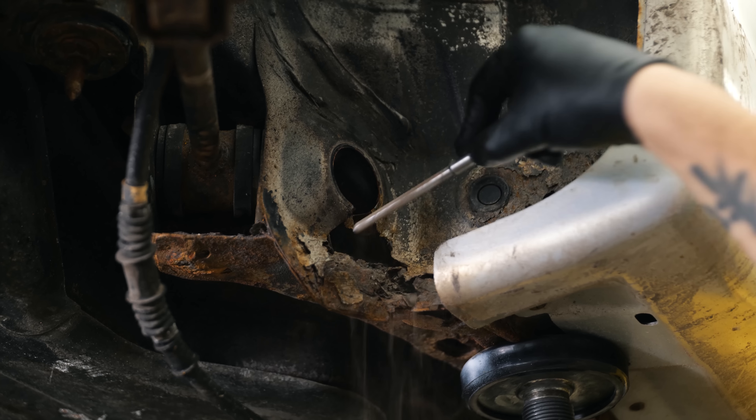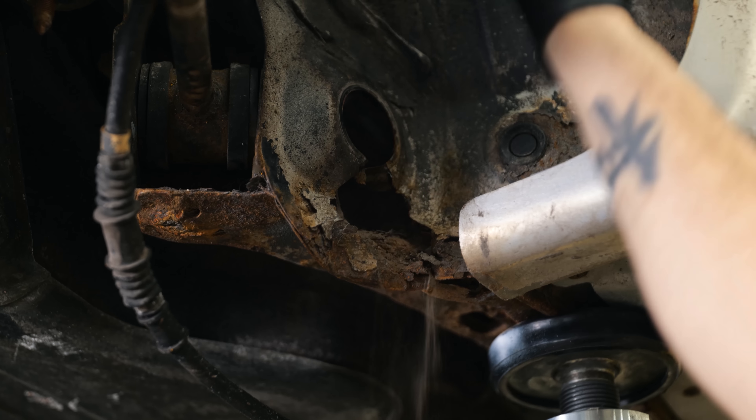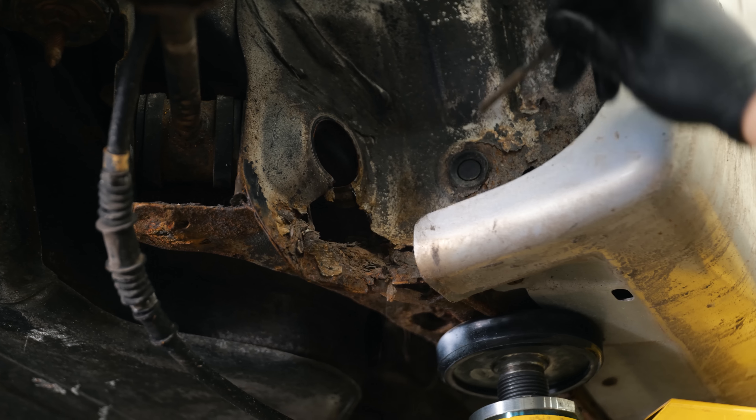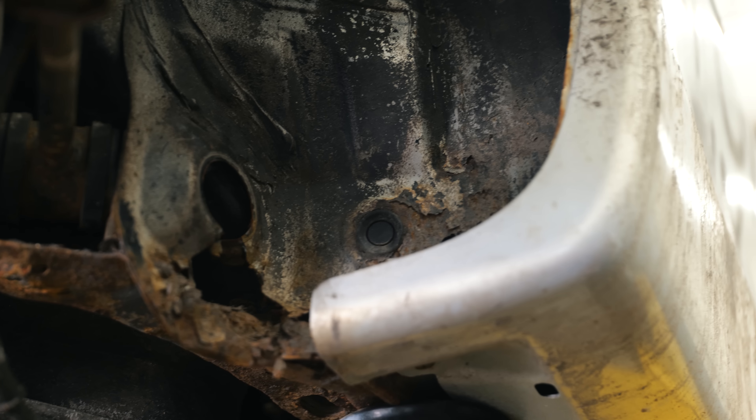And this is one of the dreaded problems of DSMs. Look at that — up here's solid, but here, look at how much that all moves. That's the big problem with these things.